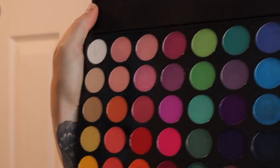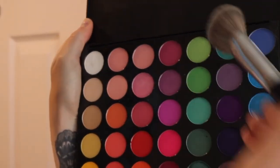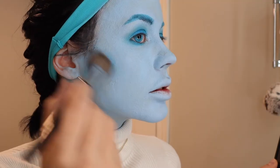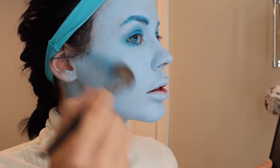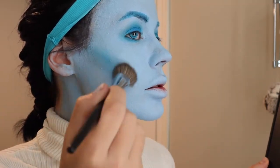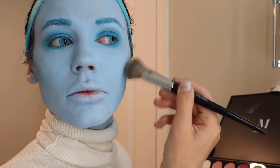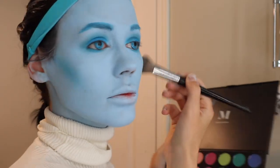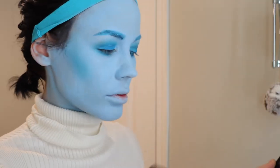With a very light hand, use a dense contour brush to apply eyeshadow onto your cheekbones or just under them, then use a fluffy brush to blend it out. This is also something you wouldn't want to go too harsh on at the start, because you put in so much effort to get that face paint as even as possible.